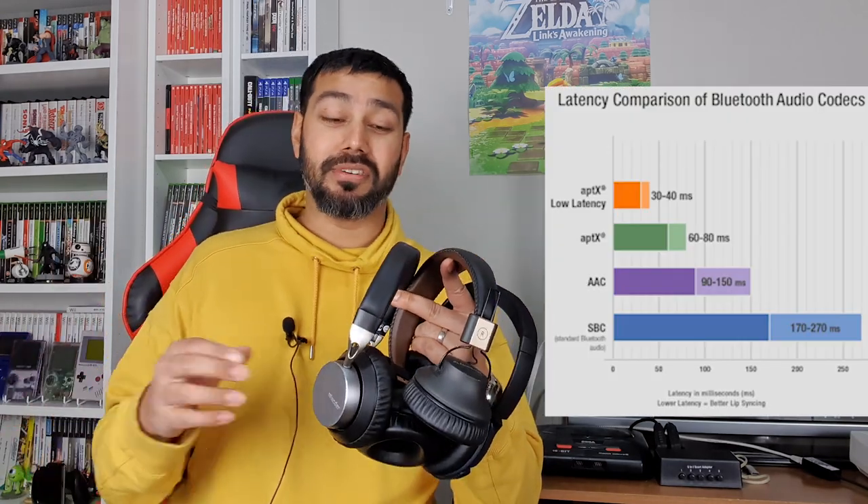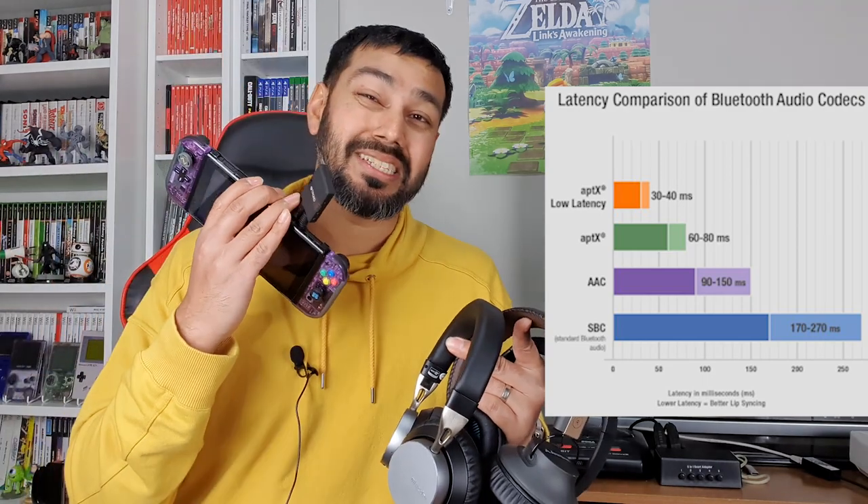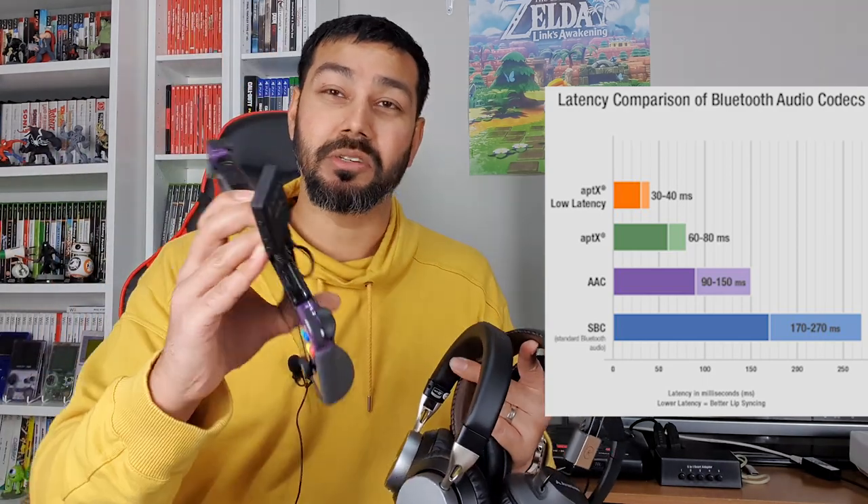Most traditionally, Bluetooth headsets don't bother with latency because you're just listening to music, so it doesn't matter. But when you're using a Bluetooth transmitter with a gaming system, you need APTX low latency. The Nintendo Switch doesn't accept Bluetooth natively, so I need to buy an adapter — this is a Trond Bluetooth transmitter.